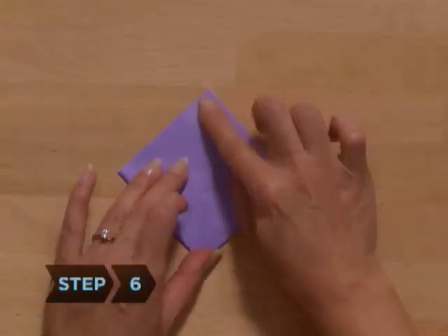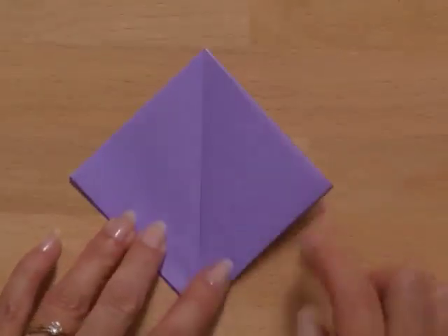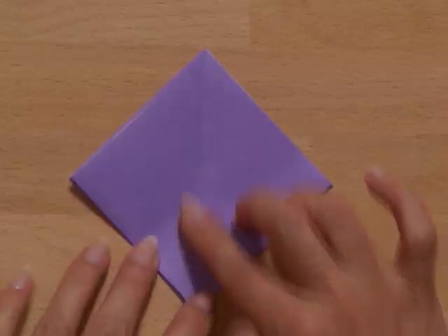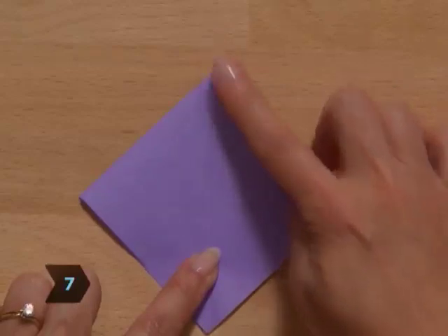Step 6. Place the model flat onto the table in a diamond shape, making sure that there are two flaps to the right and two flaps to the left of the vertical crease running down the center. Step 7. Rotate the paper so that the closed point is at the top.